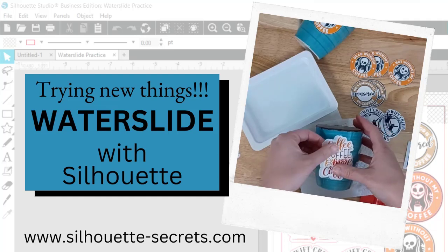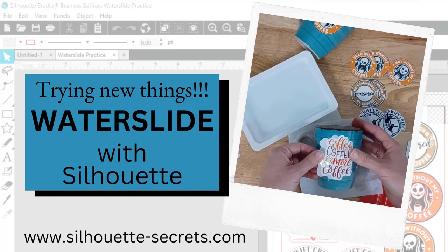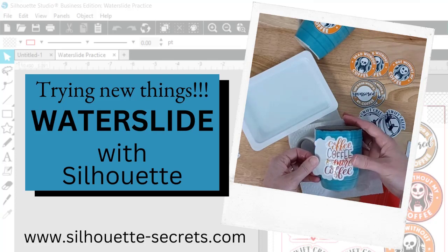Hey everyone, it's Ellie Mae with Silhouette Secrets Plus, and today I'm going to show you a quick video. I tried a new product called Waterslide Decals, and I'm going to give you a little quick glimpse into my testing.